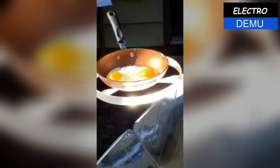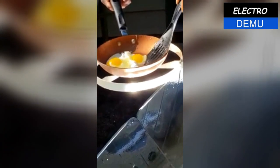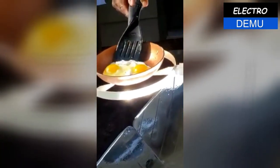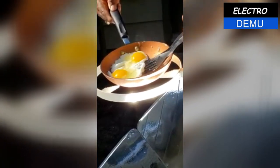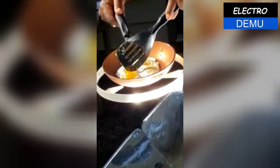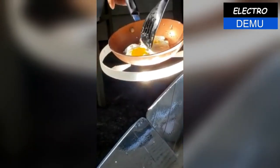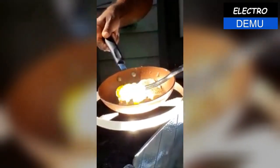I think we can, I think we can. You can see — doesn't take that long. At least for the eggs the way I like them. It's just like cooking with the stove. Already done on one side.